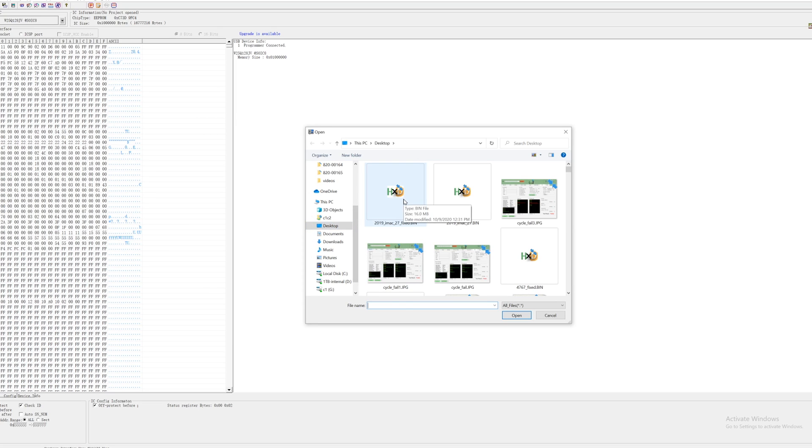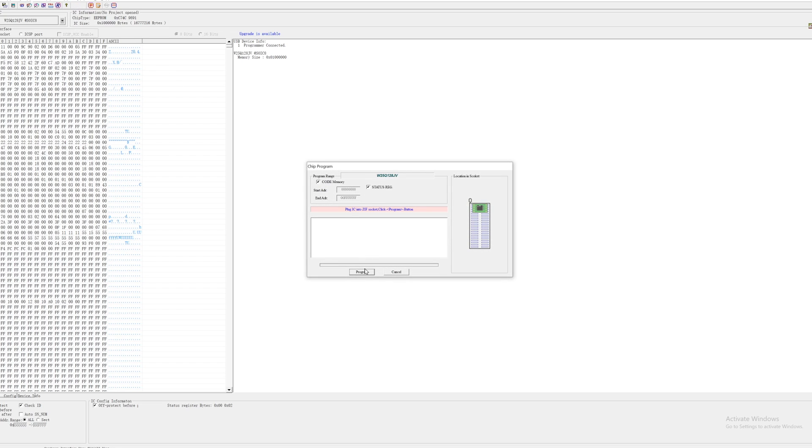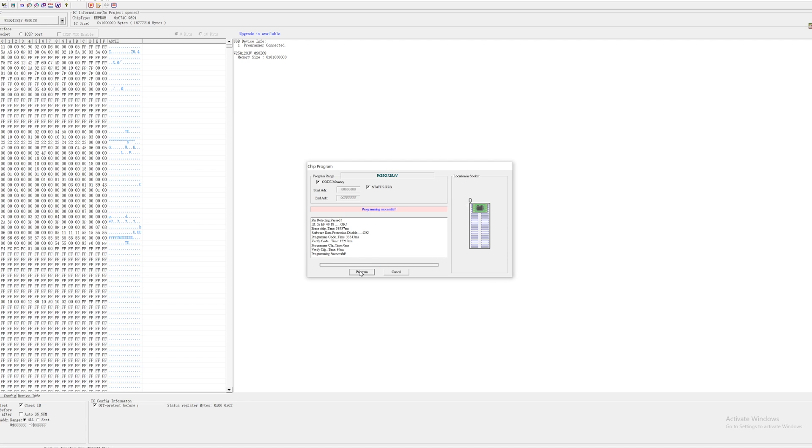Now we're going to save it, then open up the edited firmware. It's open and now we're going to program it onto the chip. The modified firmware is being programmed onto the chip. Once this job is done we're going to solder that chip back on the board. Success — programming is finished.